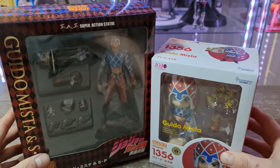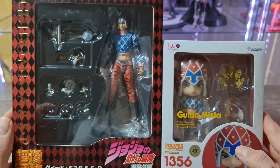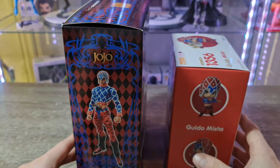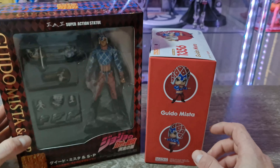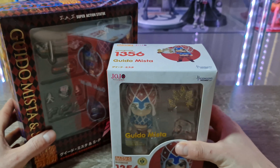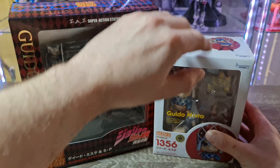J'ai reçu cette semaine ce double colis de Guido Mista de la partie 5 de Jojo Bizarre Adventure Golden Wind, en version Nendoroïde et en version Super Action Statue. Elles proviennent toutes les deux d'Amazon.jp, donc Amazon Japon pour les intimes.